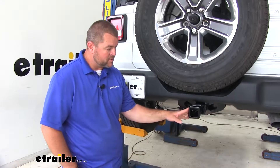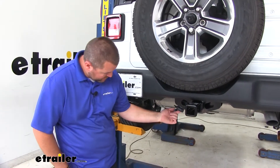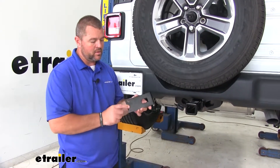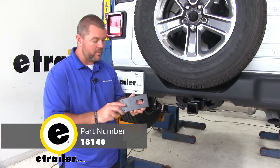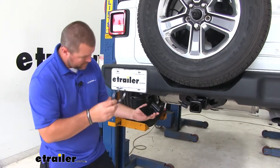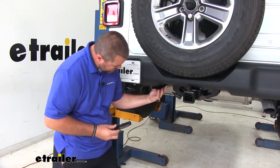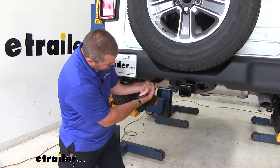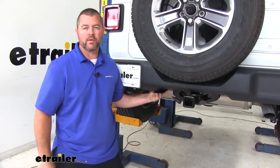If you have a hitch that does not have the pre-welded bracket to mount the four-pole bracket on, you can pick up a long bracket and a four-pole bracket. This bracket comes with a clamp that clamps right on the bottom of your frame rail, and you connect the four-pole bracket on the end — that gives your wiring a more permanent mounting location.